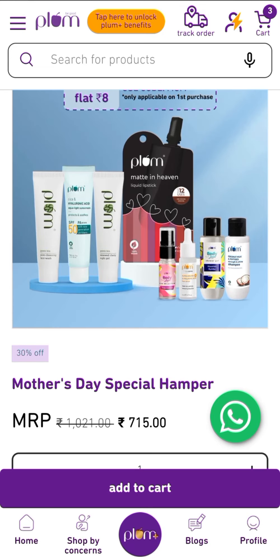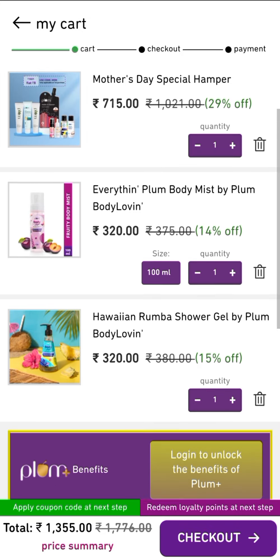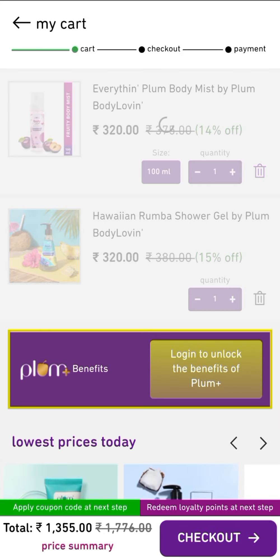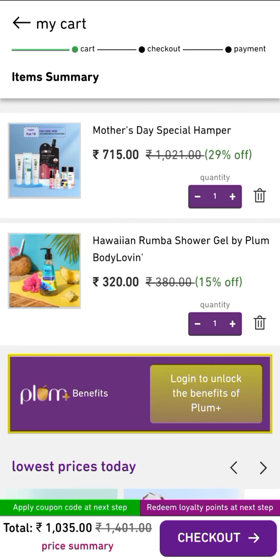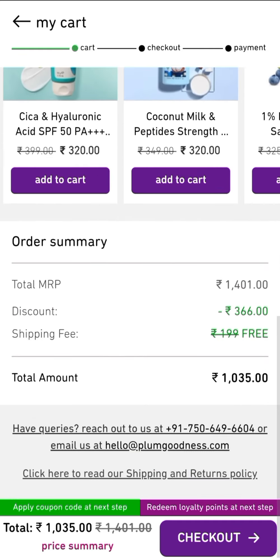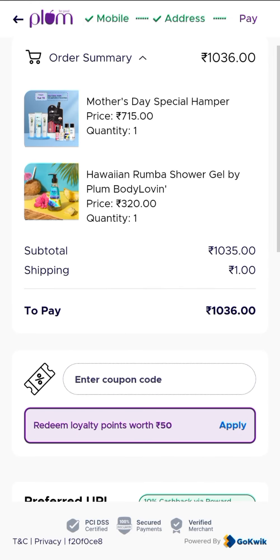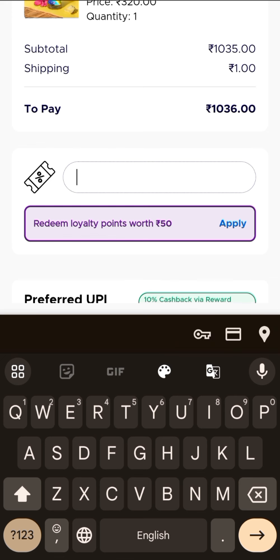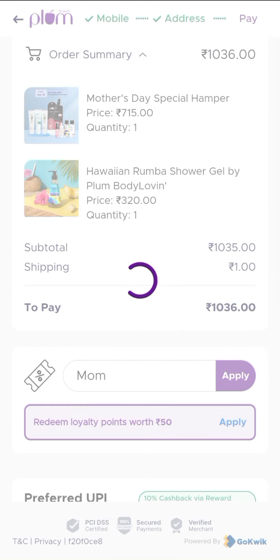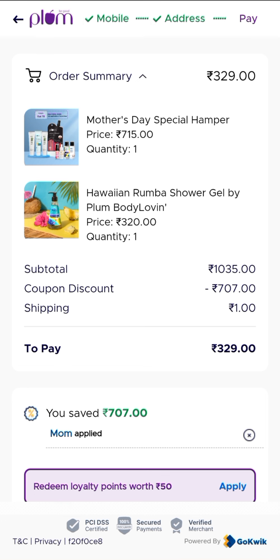Don't add more than 1 quantity, because this will be added to your cart on an MRP basis. Choose one product you want from here and add it — that is your hamper. Now click on checkout and add the coupon code. Remember one thing: for this, you need a new account ID which you have never ordered from before. Just add coupon code MOM.